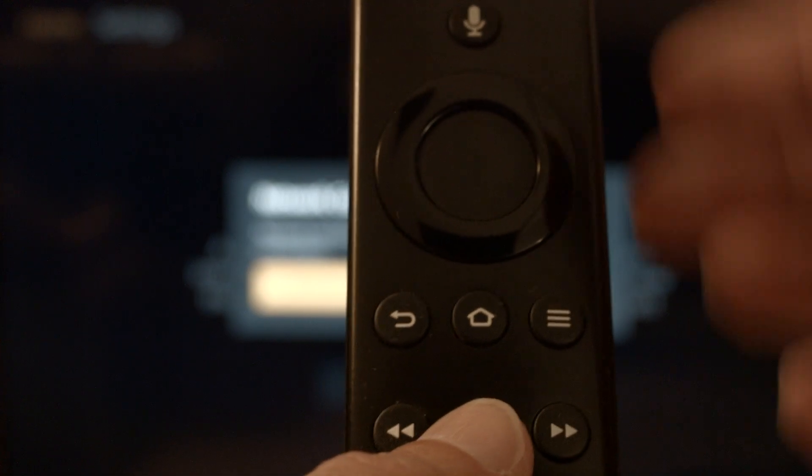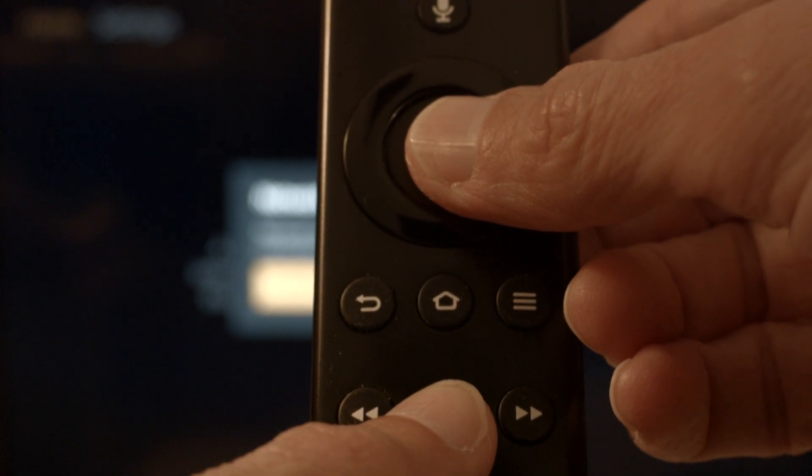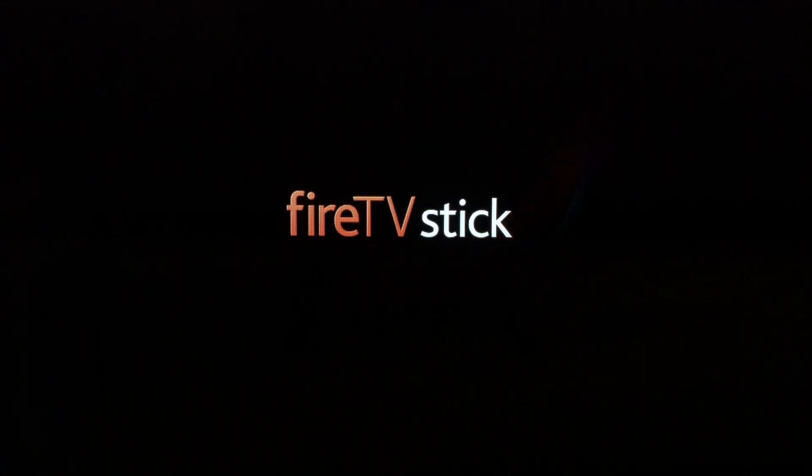The first thing to try is really the simplest, and in most cases this one will actually work, so you might not even need to go on. Hold the play/pause button on the remote and at the same time hold down the center select button. Hold them down until you get a message on the screen that the Fire Stick is powering off, then you can release them. If your Fire Stick is working again, great. If not, try the next method.